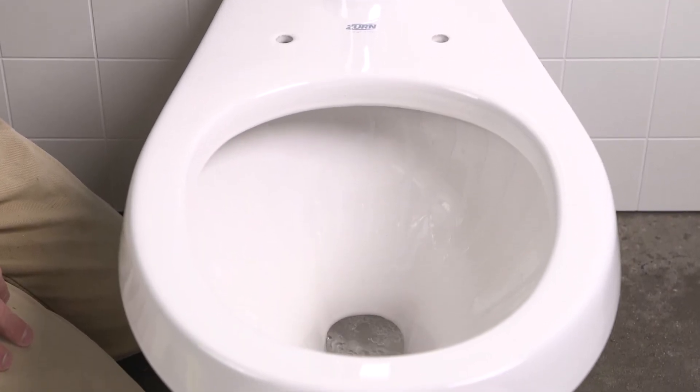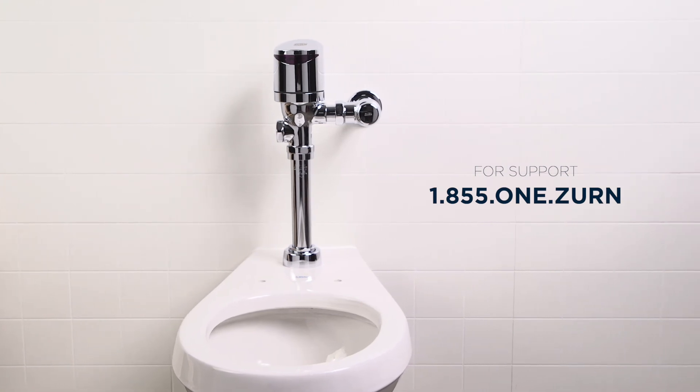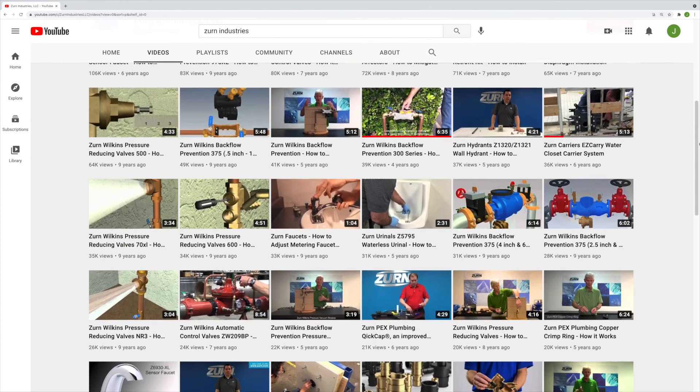I hope you found this installation video helpful. If you encountered issues, you can reach out to Zurn's expert team for support. Check out our library of other how-to videos on our YouTube channel. We'll see you soon.